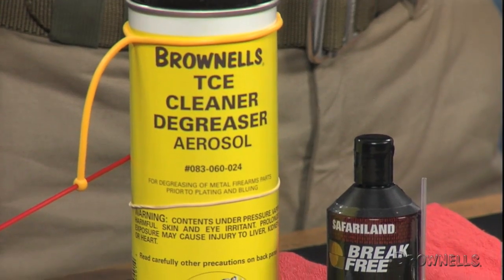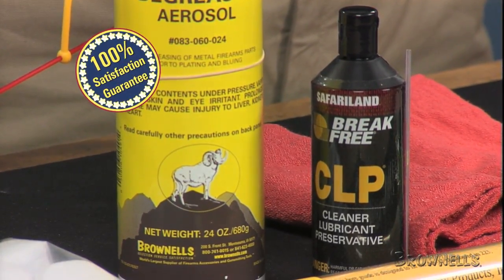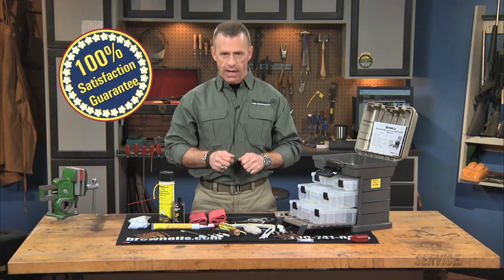The Brownells AR-15 M16 Professional Cleaning System is made in the USA, and like all products sold by Brownells, it's backed by our 100% unconditional lifetime satisfaction guarantee.